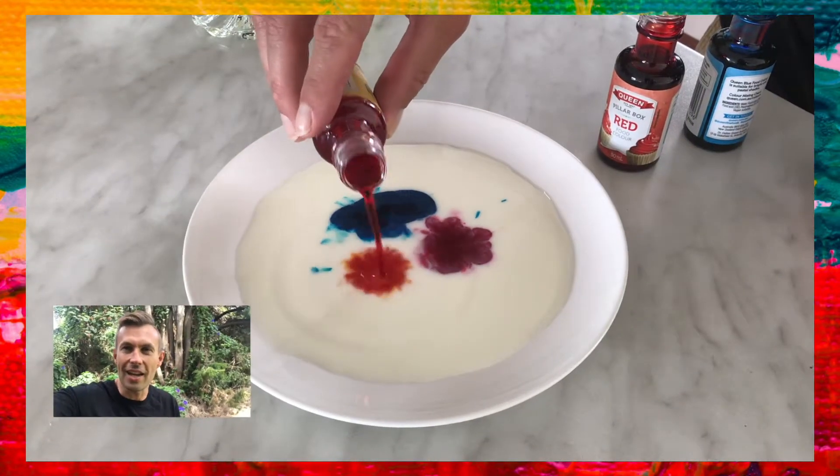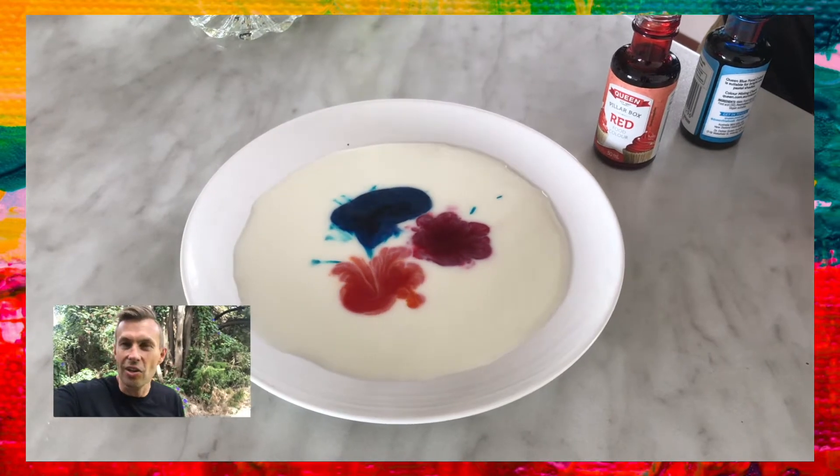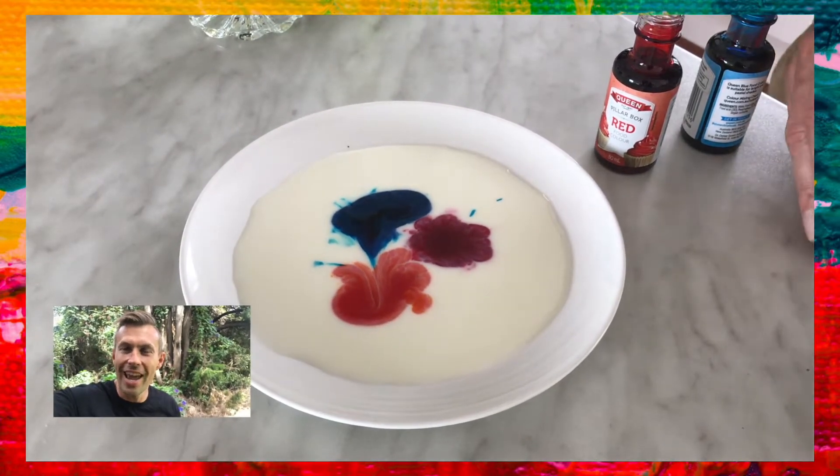Now these three colours represent the Trinity — God the Father, Jesus the Son, and the Holy Spirit. It's this beautiful community, this beautiful family of overflowing love and creativity, so much so that they wanted to create heaven and the earth and everything in it.